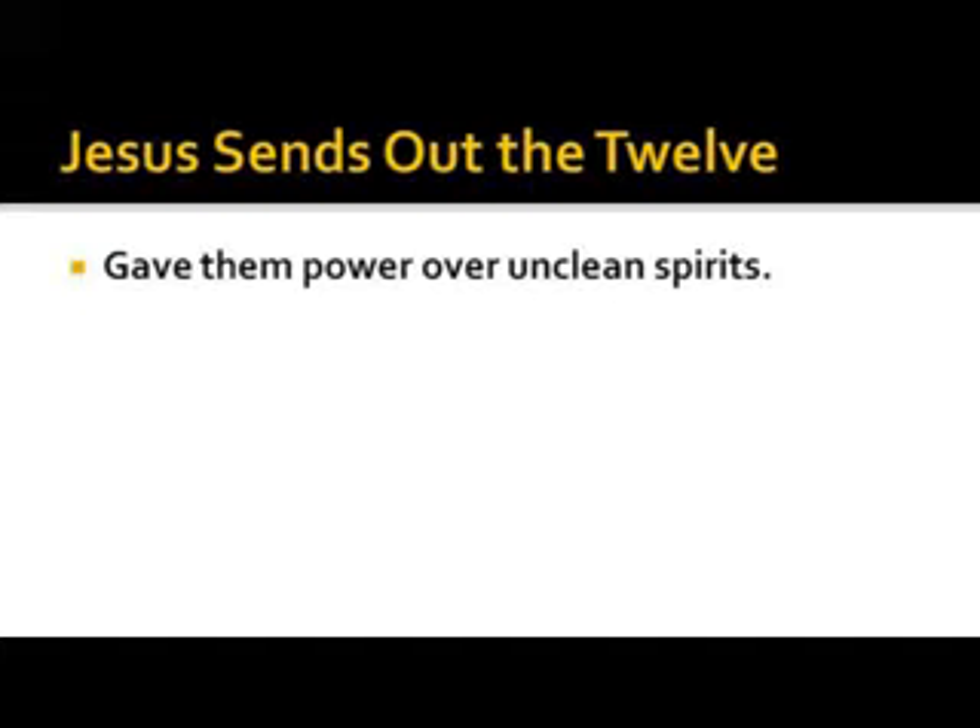In Matthew 10, Jesus sends out the 12 and gives them power over unclean spirits. Back in that day, everything was attributed to a demon. Up until less than two hundred years ago, people thought everyone in an insane institution was demon-possessed. One of the things that came out of what was called the Third Great Awakening — of four major awakenings before the 20th century, the first around 1735, the second around 1800, the third in the 1820s, and the fourth in the 1850s.